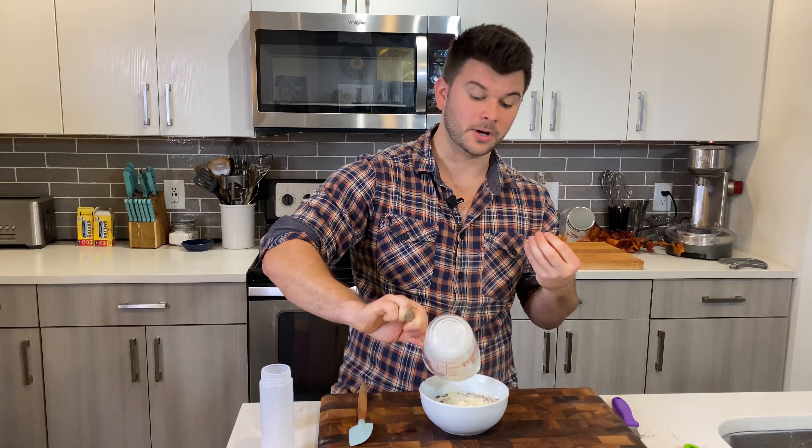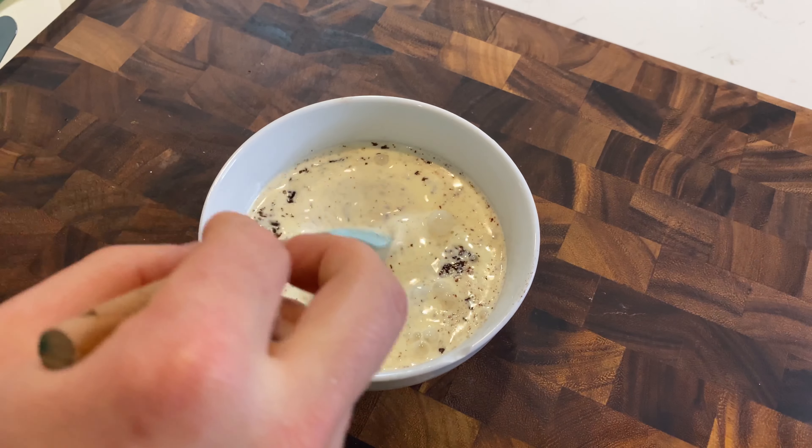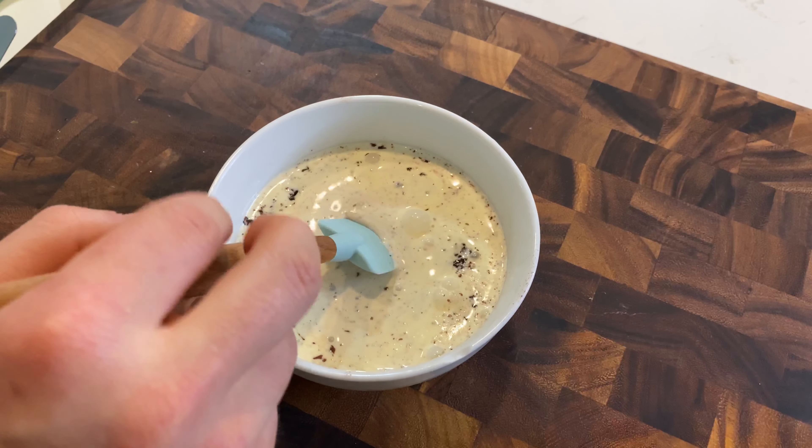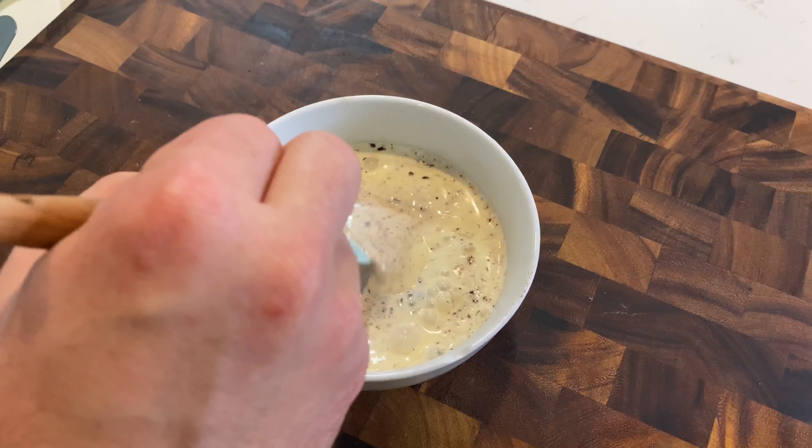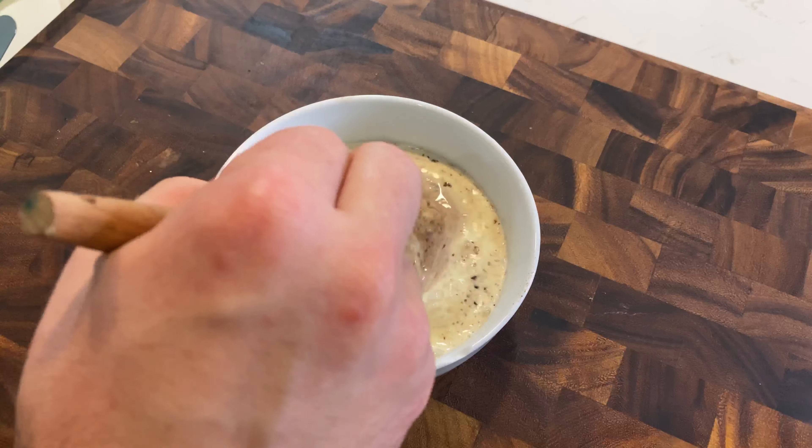To make the ganache, I have 4 ounces of finely chopped semi-sweet chocolate in a bowl and two-thirds of a cup of heavy cream heated in the microwave until just starting to simmer. Pour the hot cream over the chocolate and let it sit for about a minute — that's how you melt the chocolate without overheating it for a nice smooth ganache.